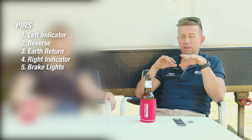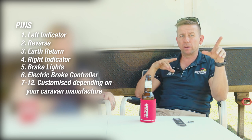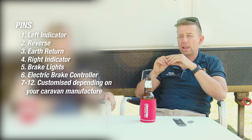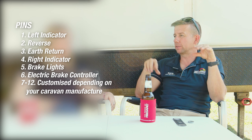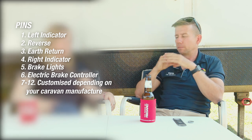On trailer plugs — whether a 7-pin or 12-pin — five of those circuits in either are just plain lights: stop, tail, and indicators. The 6th wire is electric brakes. The 7th wire can be reverse lights or a fridge switch-on feed depending on your fridge. The extra five pins on a 12-pin can be fridge, stability control, charging, or breakaway systems, and each manufacturer is different. That's why you'll never find a 7-to-12 converter going from a car 7-pin to a van 12-pin — there are too many feeds missing.